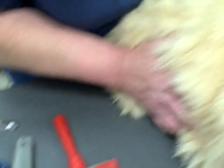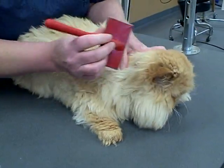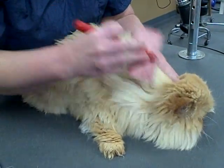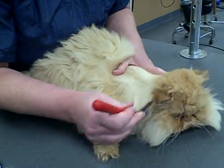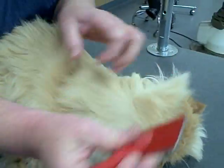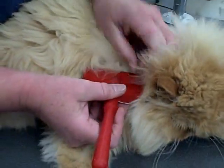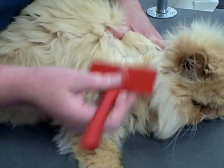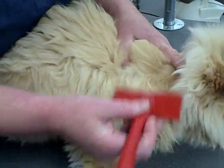Usually what we do is just start with the cat. This is a very non-threatening position — just start with the back, combing and brushing through it. You want to make sure that you brush in every direction to get all the way down. This is actually called line brushing, because as you're brushing, you see a line developing. You can see the skin, so you know you're getting all of the undercoat out.